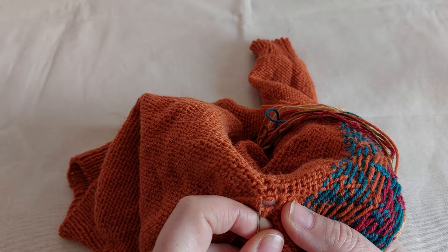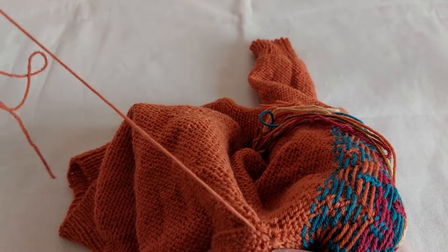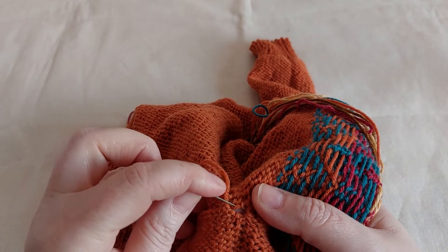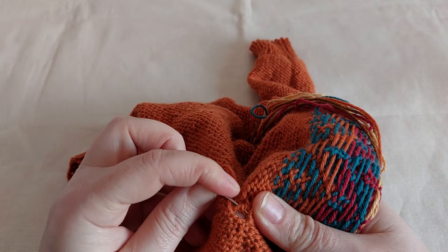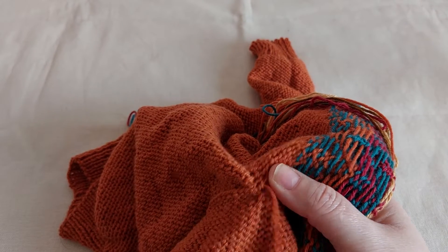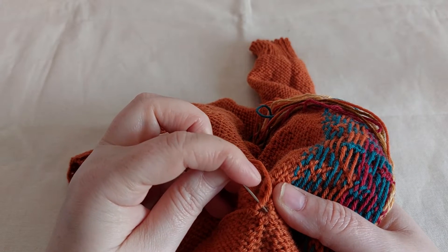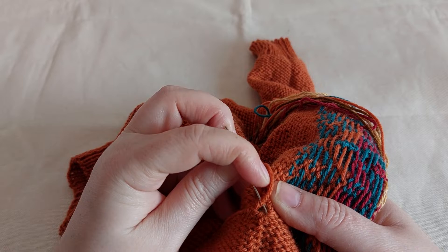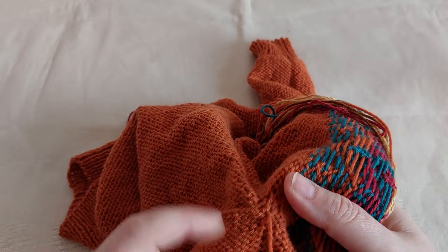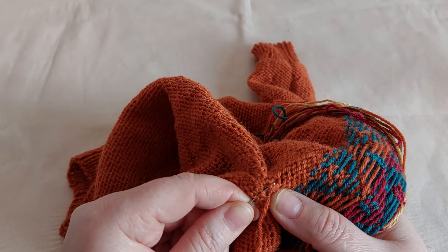And again I reach the start. My gap is already smaller. Now again — just follow the stitches on each side and go back.